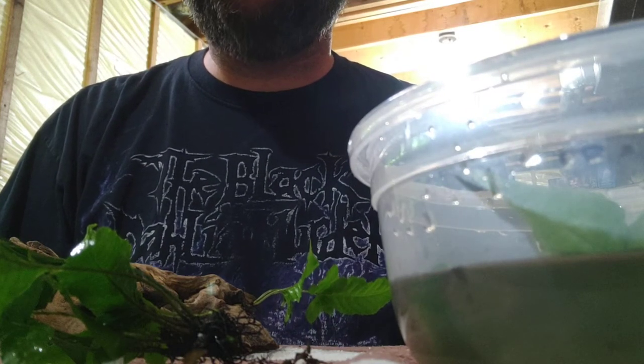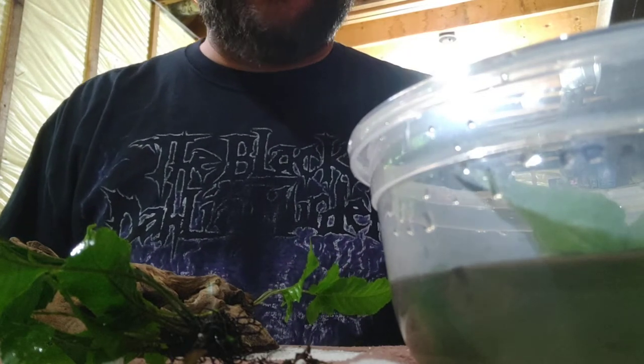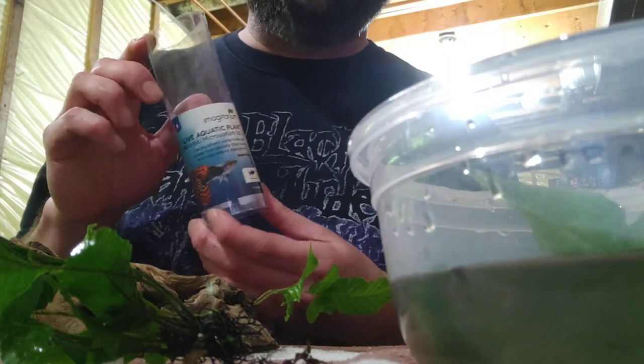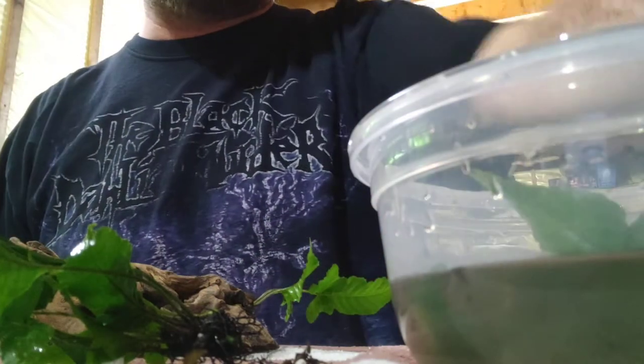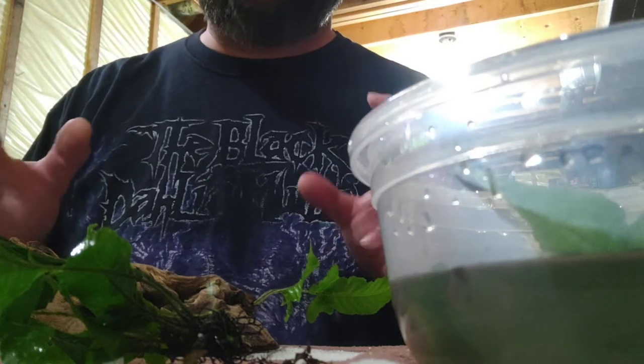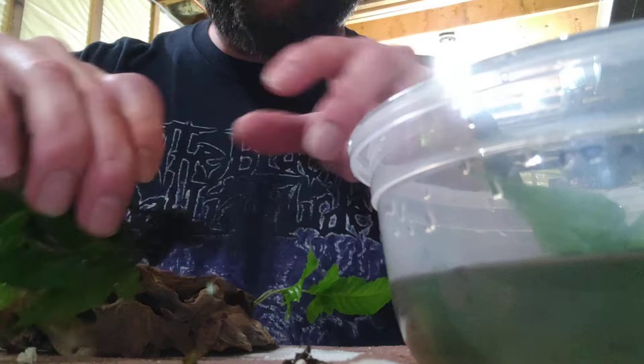Today I wanted to make an educational video specifically about Java Fern. Most people are going to come across it in tubes like this — that's the easiest way to find it. It is popular and there are all kinds of Java Fern, but in general they all work the same. I wanted to show something I figured out over time because nobody showed me.